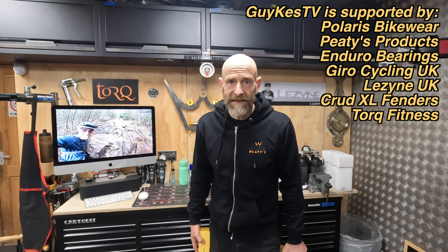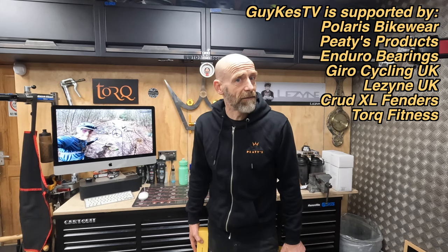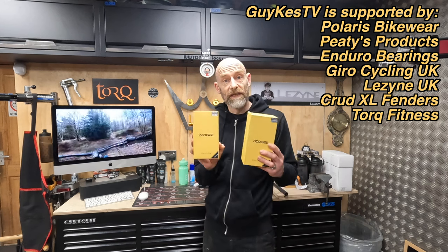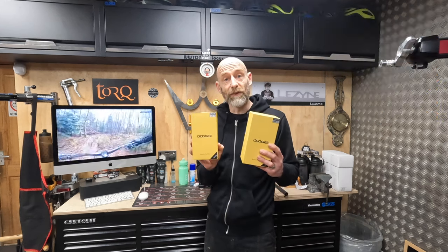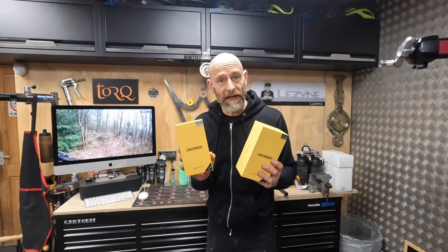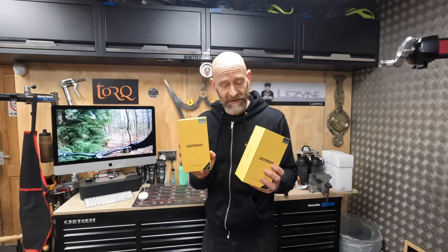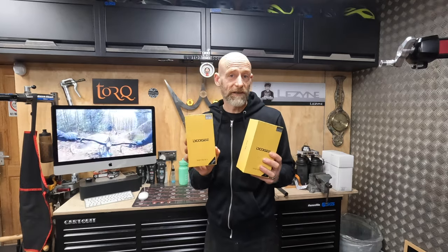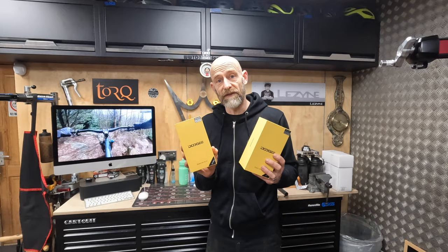As you probably know by now, my name's Guy Kesterven. I've been testing mountain bikes and mountain bike kit professionally for over 27 years. So why am I standing here with a pair of Doogie phones? Because the nice people at Doogie got in touch over the internet and wanted to send me a couple of sample super rugged smartphones to review on the channel.